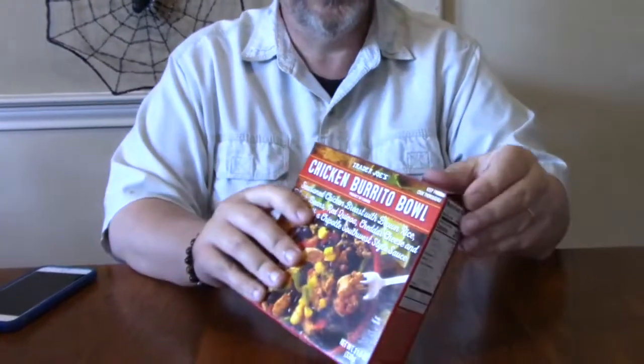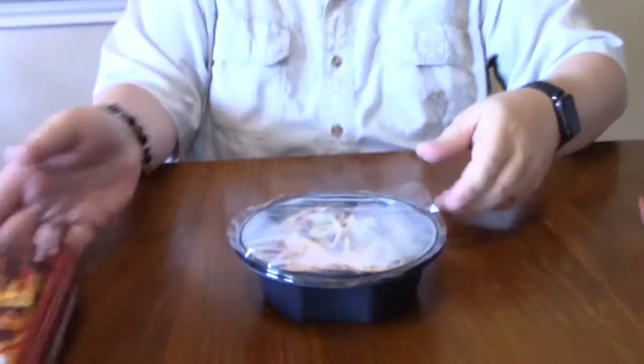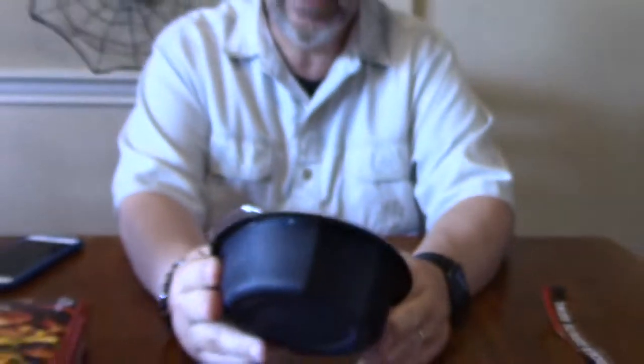So let's see what it looks like before the microwave. I can see cheese on there, some black bean, some chicken, some bell pepper, and some brown rice. We'll see what it looks like when it's done.